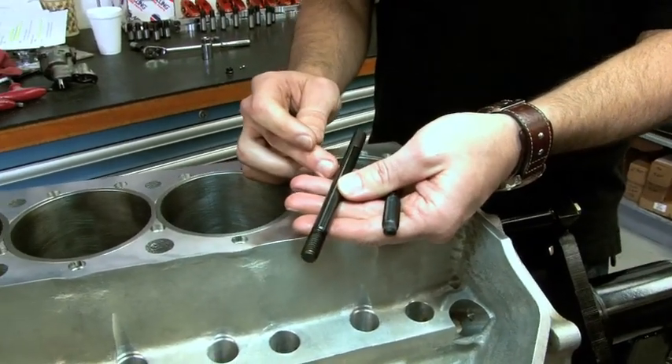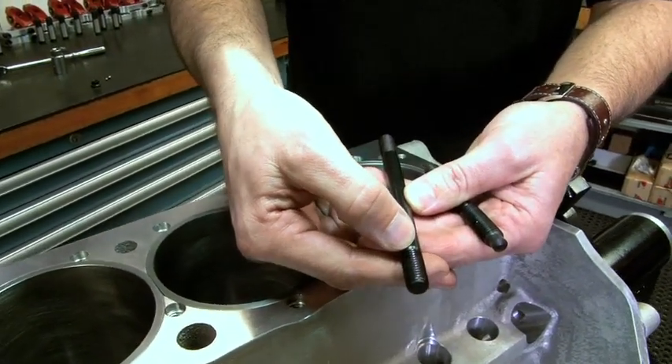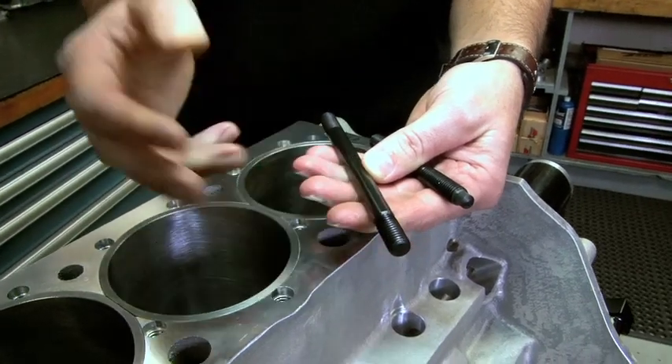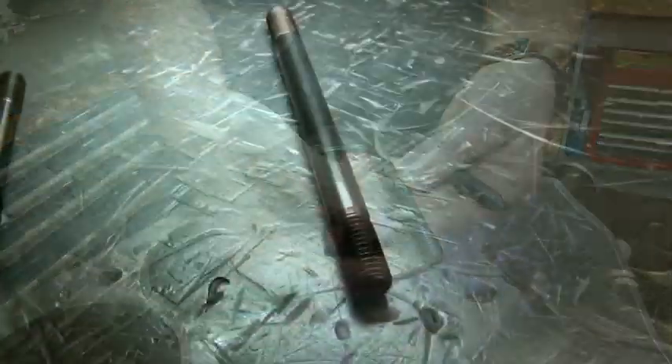So here's one that would go on an iron block, pretty conventional. What I'd do is I'd run this down and I'd start to bottom this shoulder on my first threads. Now you want to be careful because you can bend that first thread down. So this is just going to go down snug, and an iron is okay.